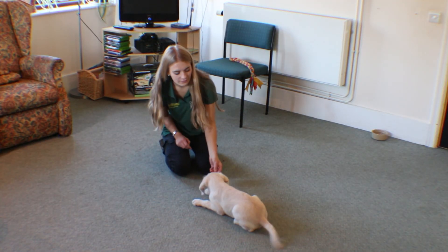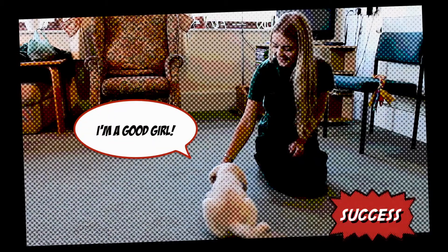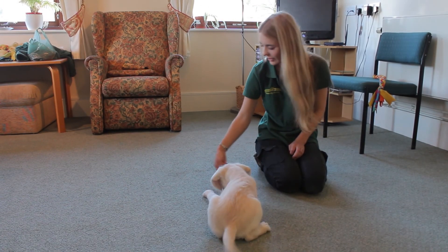The aim is for your puppy to associate hearing the word down with moving his body into a lying down position and receiving a couple of treats. Just before your puppy has finished eating their last treat, start saying the words go free to let your puppy know they are free to move if they wish.